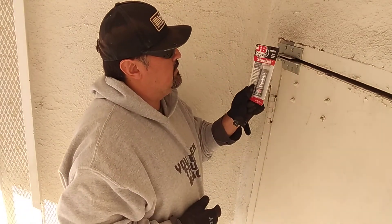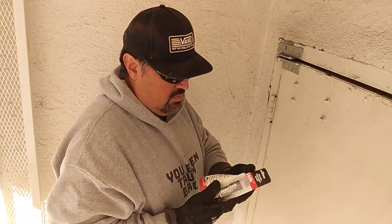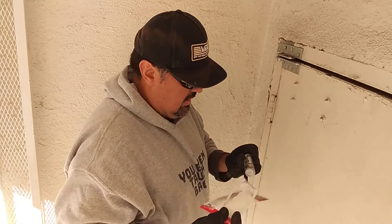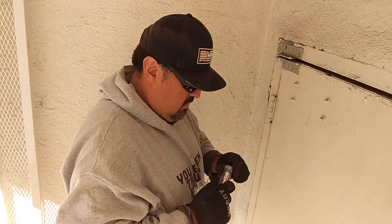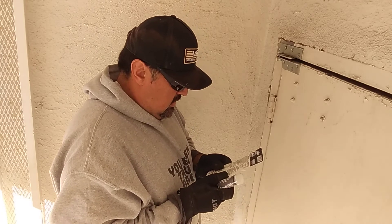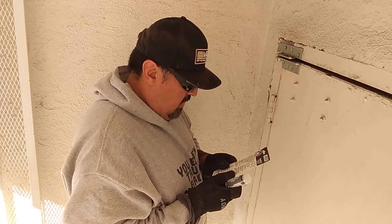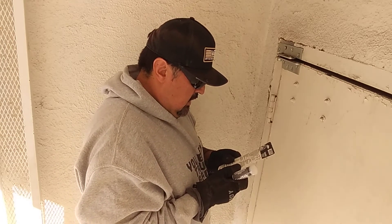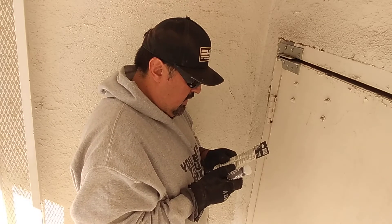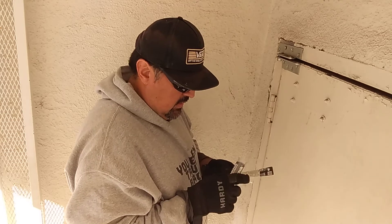Got some JB Weld stick, so I'm going to open this up. Maybe it's not the right way to do it, but I'm going to give it a go. Never used it before. It says: cut, remove required amount of putty, mix thoroughly, knead putty with fingers to uniform color, apply, press firmly to surface.